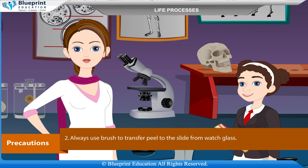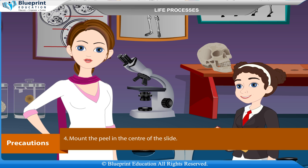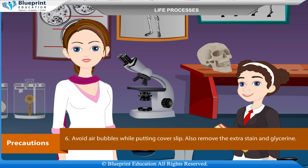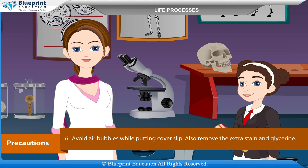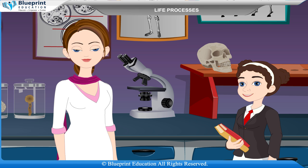Precautions: A freshly plucked leaf should be used. Always use a brush to transfer the peel to the slide from the watch glass. Never fold the peel and do not allow it to dry. Mount the peel in the center of the slide. The peel should not be overstained. Avoid air bubbles while putting the cover slip. Also remove the extra stain and glycerine. Do not breathe over the peel.